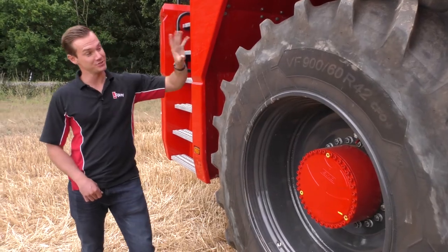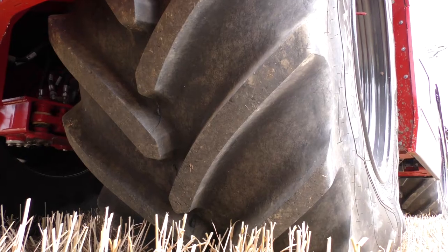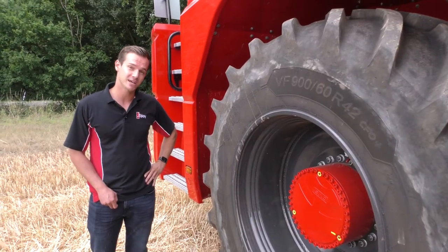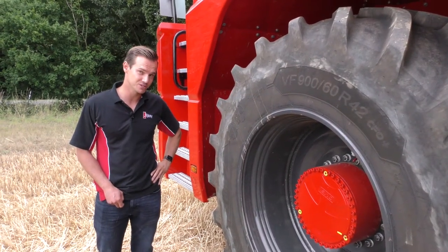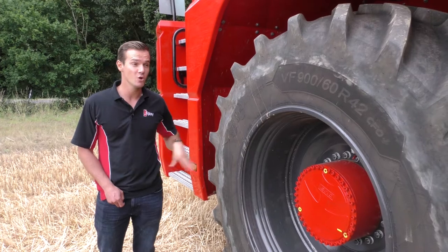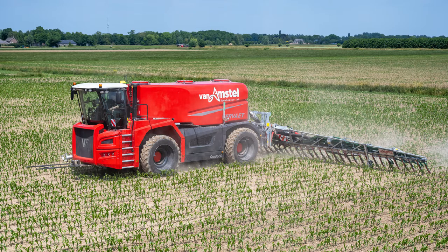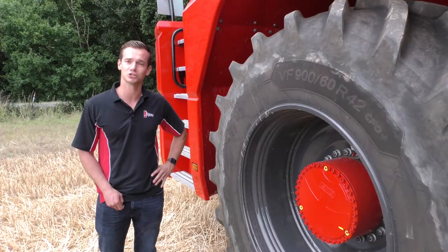Tire sizes: we can offer the 900 60 42s, also a 938. We've got the 1050s, we've got 1000 tires and also a 1250. We can also offer the dual maize row crops for working in between the maize rows during the growing maize crops to allow for a longer spreading window.